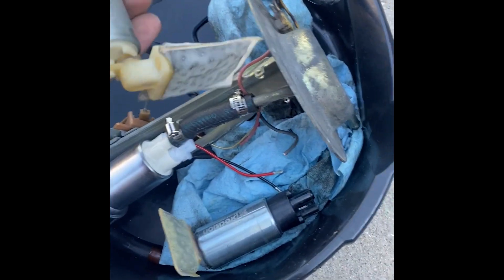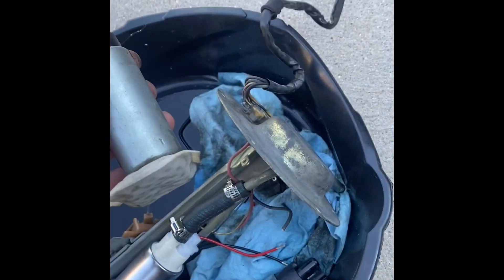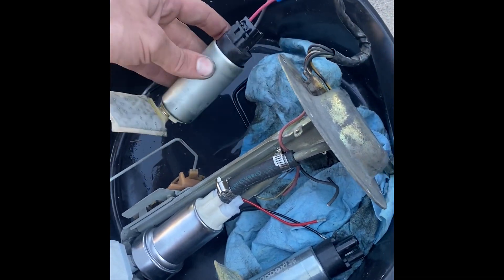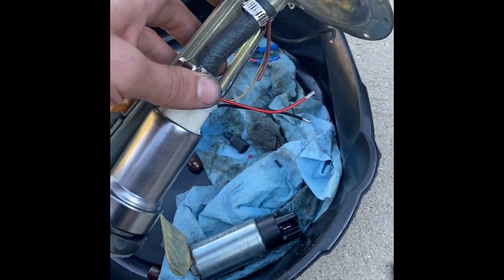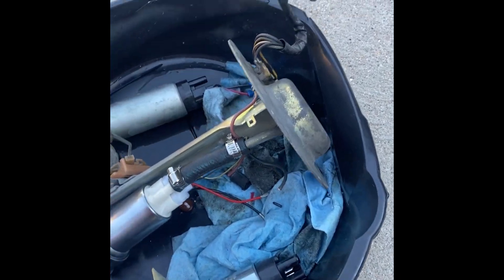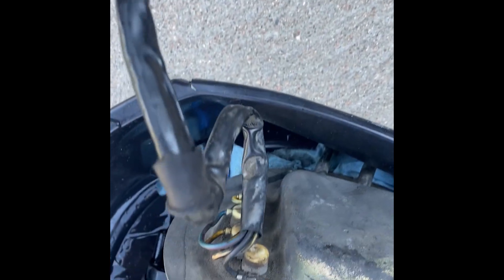I put this ISIS Performance 255 in — it's a relic of a different time — and ran it for about five hours with no problems. But I went ahead and picked up a Walbro 525. This is a hellcat pump and it should be good for like 800 horsepower. If you look at the wiring on the sending unit, it's nice and girthy.